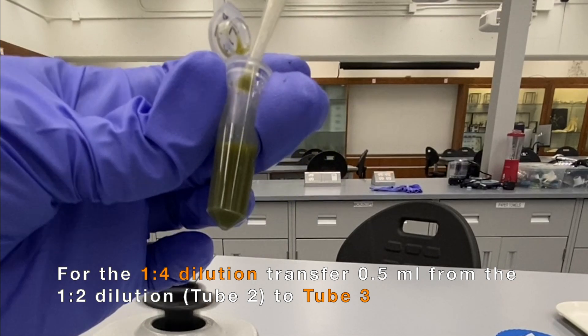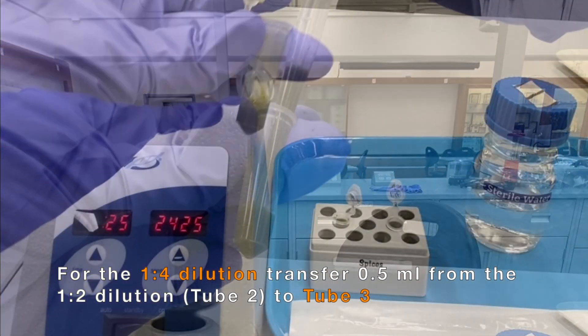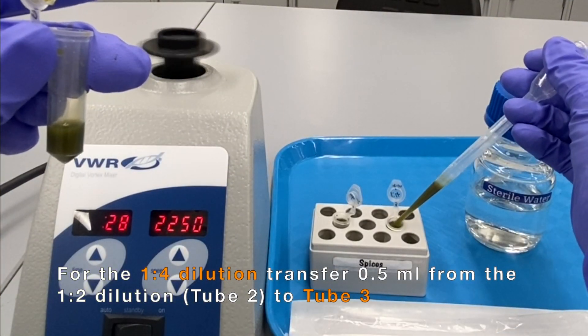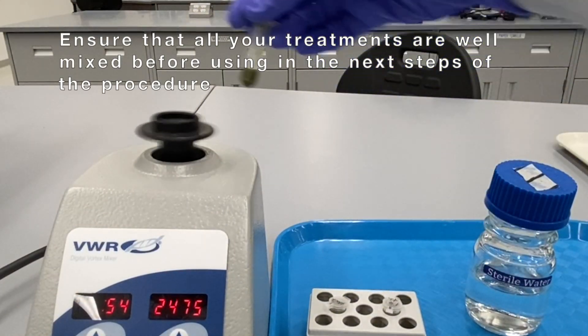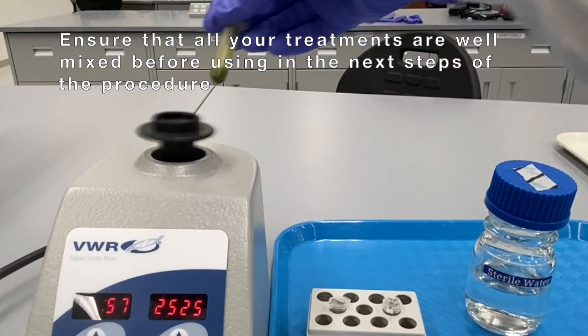For the 1-4 dilution, transfer 0.5 milliliters from the 1-2 dilution to tube 3. Ensure that all your treatments are well mixed before using them in the next steps of the procedure.